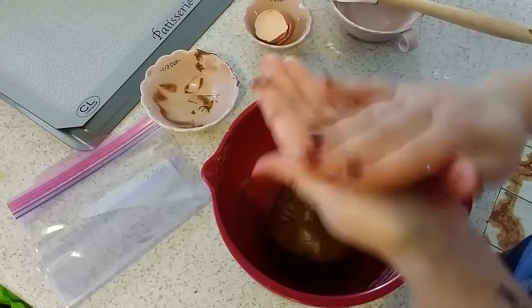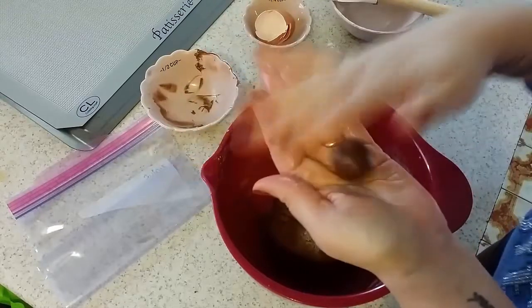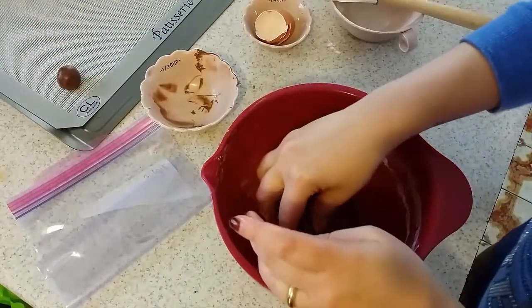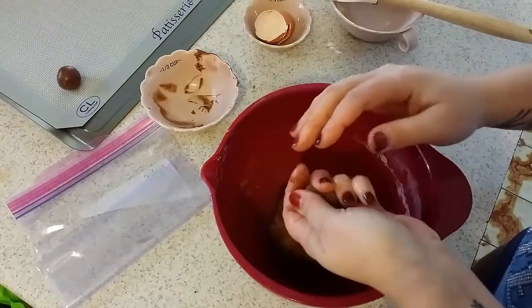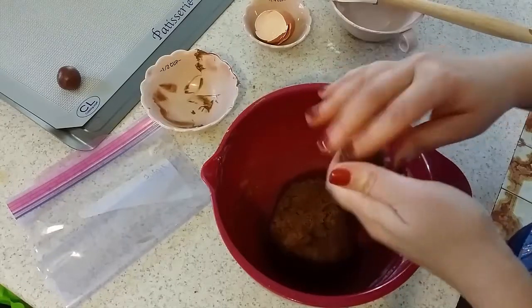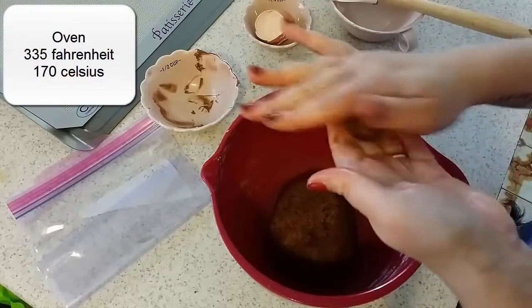As you can see, the Nutella makes the dough really oily and easy to work with. Make each little ball and put it here like that in the middle. At the same time I put my oven to warm up at 335 Fahrenheit.